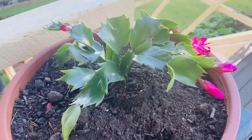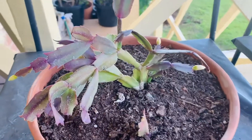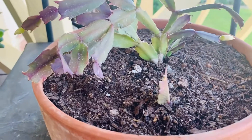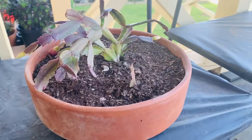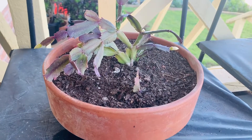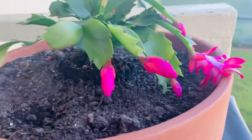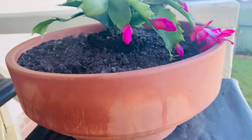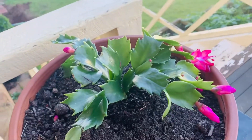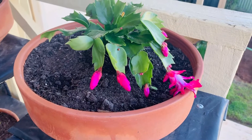How to care for Christmas cactus: water every 2 to 3 weeks, but only water when the top one-third of the soil feels dry to the touch. For example, if the plant is in 6 inches of soil, water when the top 2 inches feel dry. Soak the soil until water runs through the drainage holes. Place a tray underneath to catch the water, and after 10 to 15 minutes discard any excess water so the pot doesn't sit in water. It is especially important to water well while the plant is flowering. From spring through early fall, feed every 2 weeks with a balanced houseplant fertilizer — that keeps the cactus very healthy.